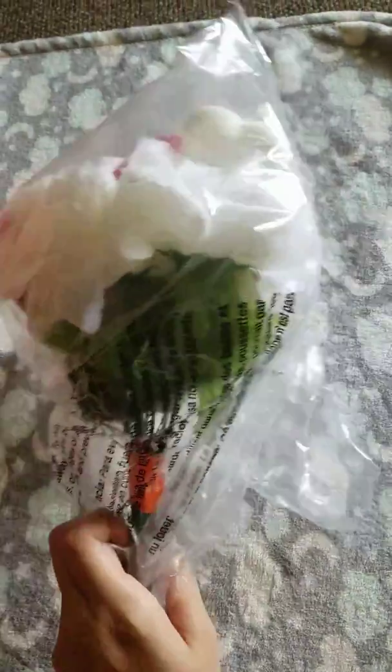Then we have some fake roses that I thought would be really cute to put in a vase, just for some decor. I got red with a little glitter heart and white with a little glitter heart, so we'll see how those look.